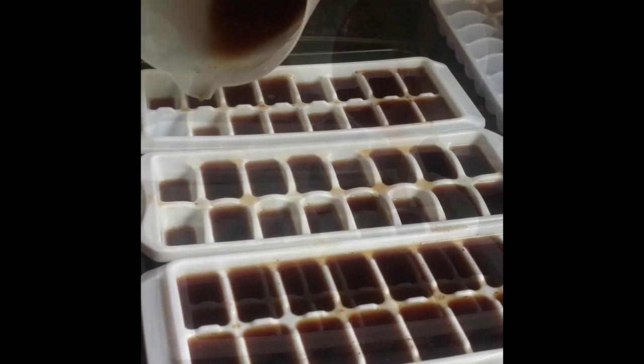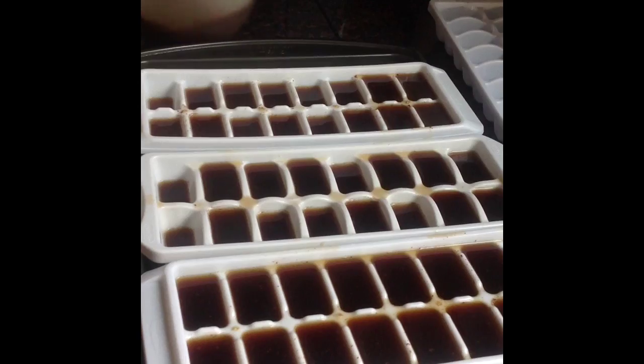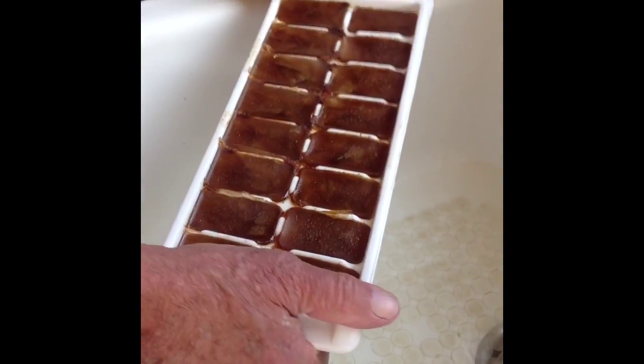Fill up all your ice cube trays, and once they're full we're going to go ahead and put those in the freezer until the cubes are frozen solid. After the cubes have frozen, take those out and give the ice cube tray a little twist to loosen them up, and drop them in a bowl.